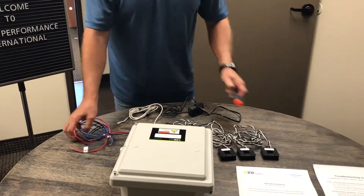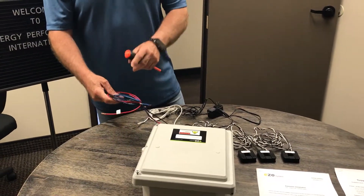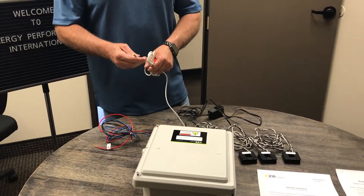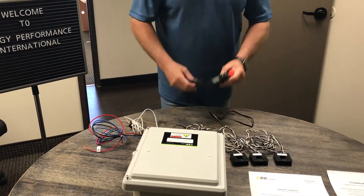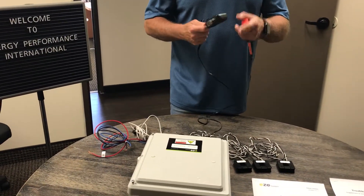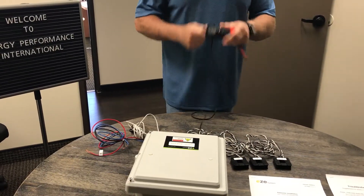Next we have the voltage lines here — this measures voltage. This one right here is an ambient temperature monitor, and this is the 110 that hooks up and powers the whole thing. It plugs together right here and plugs in as normal.